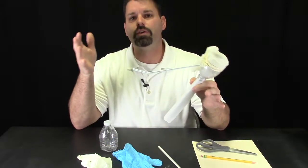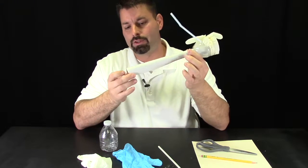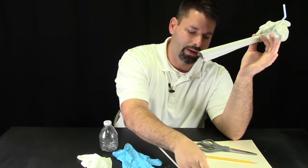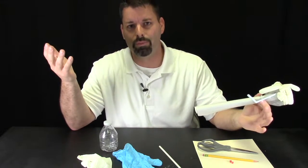Now to make our COVID kazoo we need a few basic materials: a straw, a water bottle, a safety glove, a rubber band, and a regular piece of paper. We found that the stiffer the piece of paper the better. We're using oak tag or card stock paper that's a little sturdier, but regular paper works — you might just need to put three pieces of paper instead of one.